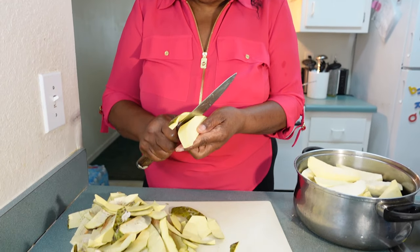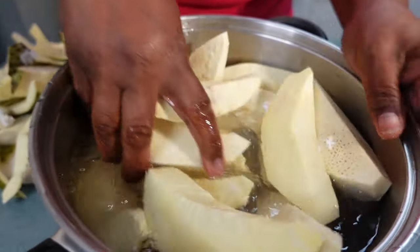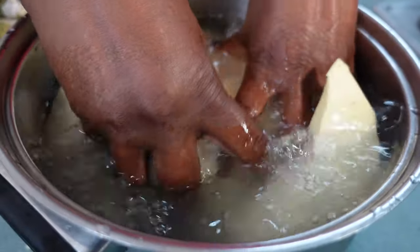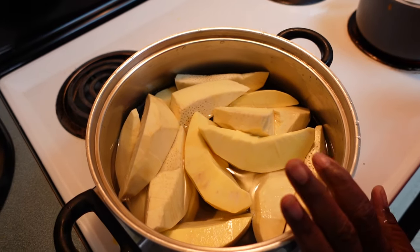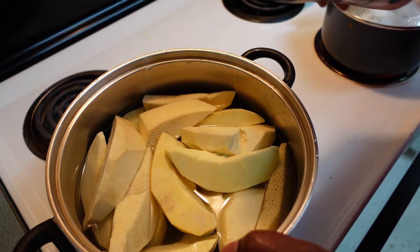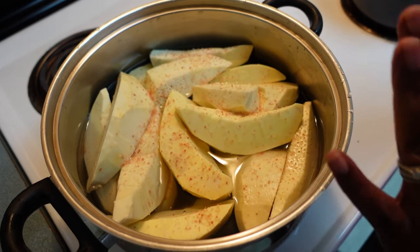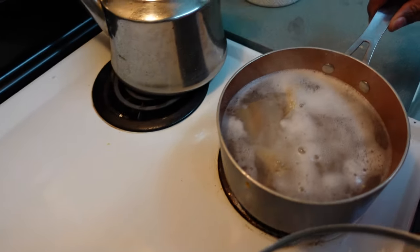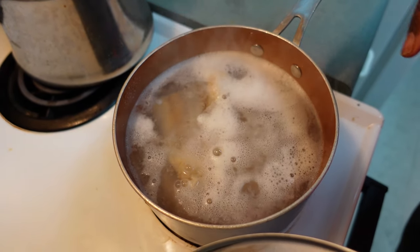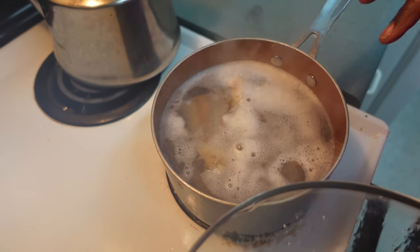I've finished peeling the last piece of breadfruit. In here I have all the breadfruit I just peeled. Now I'm going to wash it off, add about a tablespoon of salt, and put it on to boil. Over here I have the salt fish — it's going to come to a boil, then I'll pour the water off and add fresh water and boil it again to get the salt out.